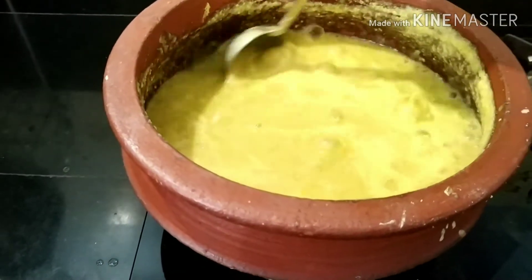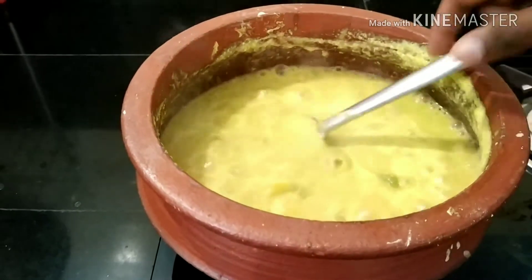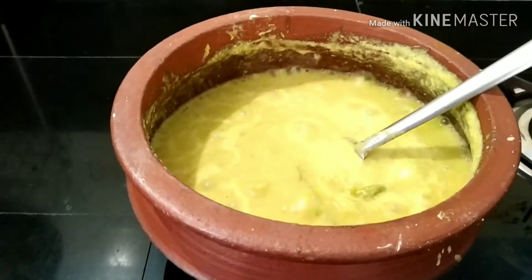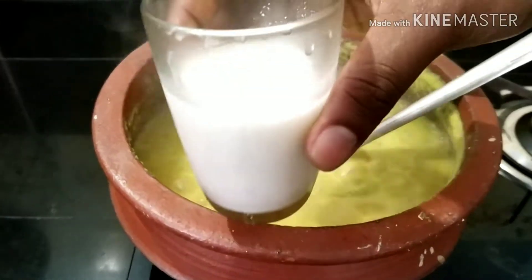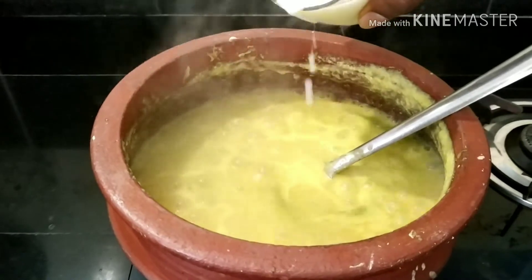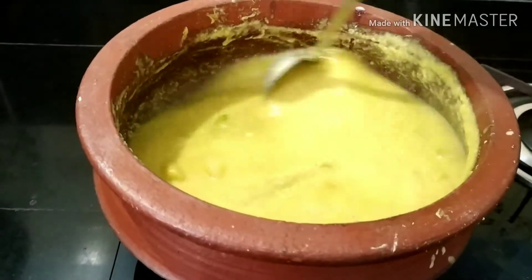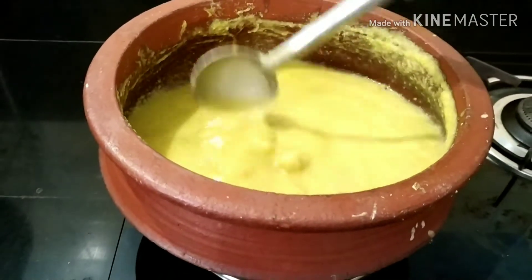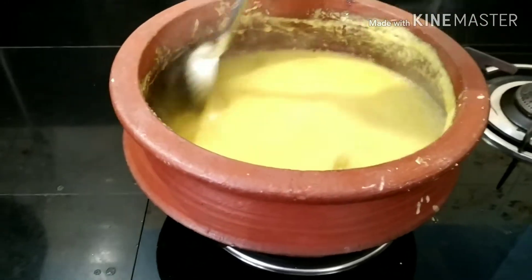We put our mix in the garden. Let's mix it up. I'll mix it up and mix it up. We'll mix it up. We'll mix it in the sun. We'll mix it up.